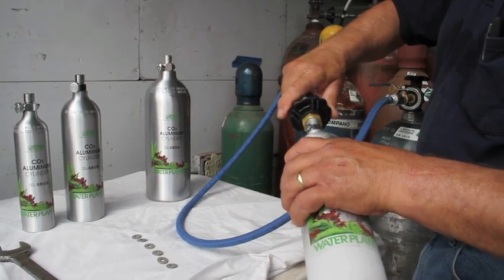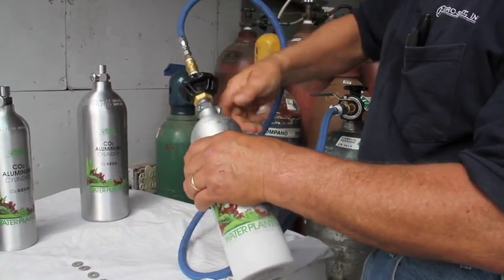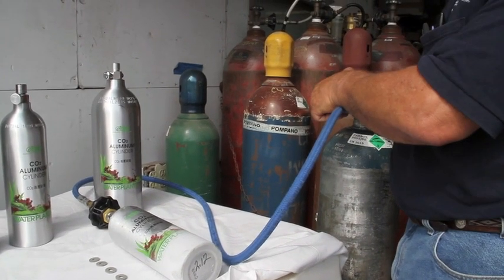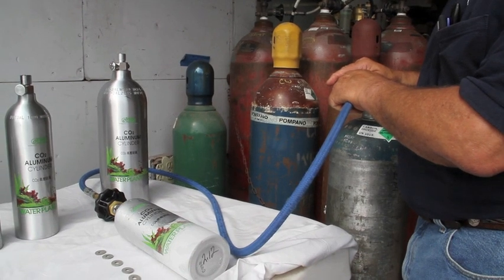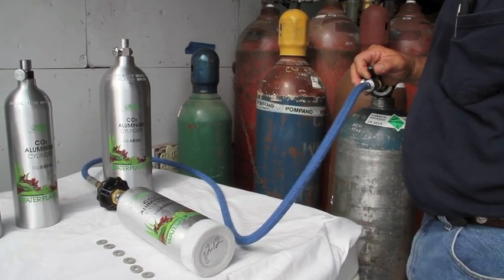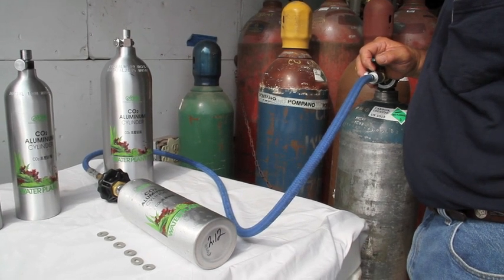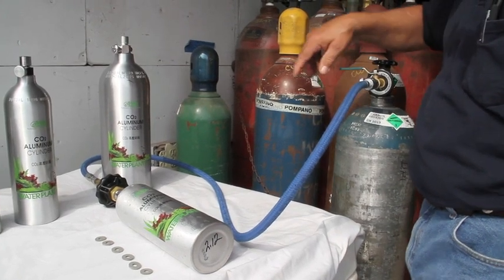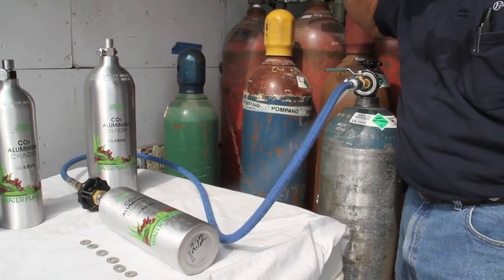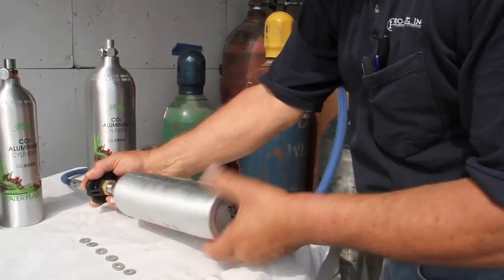Once the cylinder is sufficiently chilled, you close the valve and reattach your fill whip. Open the valve, then open your supply line. You'll actually be able to see this cylinder thaw as it fills. Once the CO2 has stopped transferring, turn off your supply line, close the valve on your cylinder, bleed the pressure out of your line, and remove the cylinder from the whip. Then check the weight.